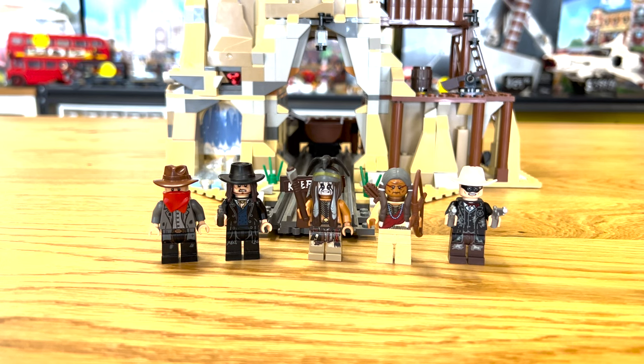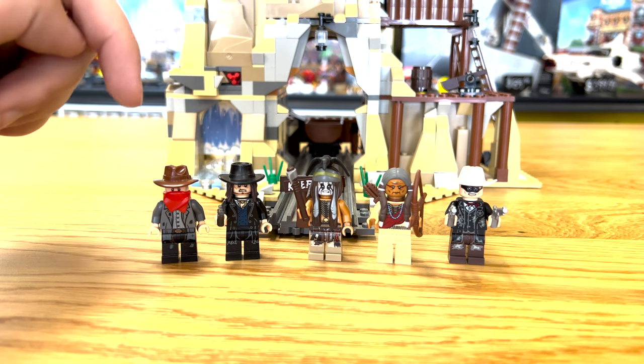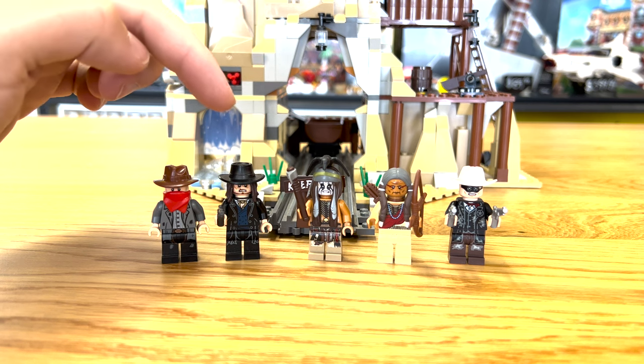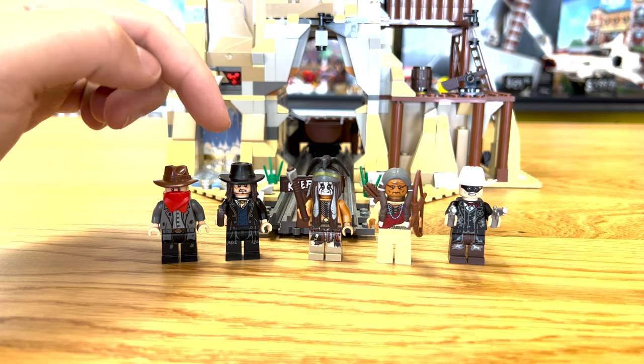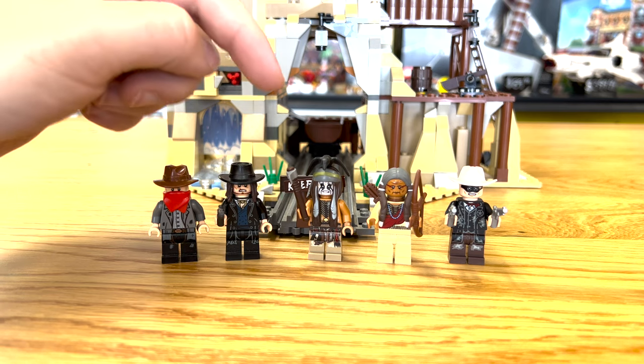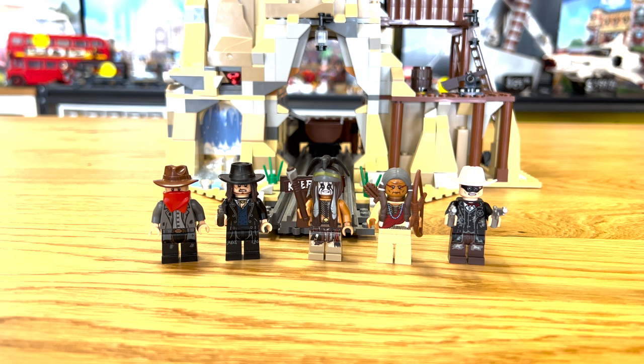The set includes five minifigs. From left to right, we have Kyle, then Butch Cavendish — Kyle is actually his little henchman. Butch has a pretty detailed face and a really awesome hair-and-hat combo piece, which I wish they would do more often. Then you have Tonto, which does a really good job of capturing Johnny Depp's character — the facial expressions and everything. Chef's kiss.